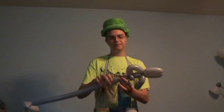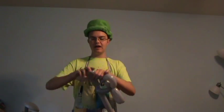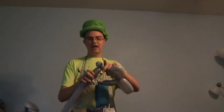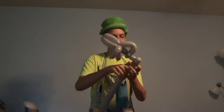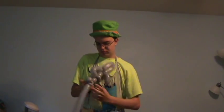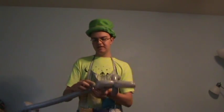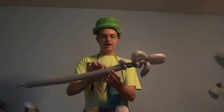Now make about a two-inch bubble, followed by a decently small lump twist, and then two more pinch twists. This is actually the second fin that sharks usually have.